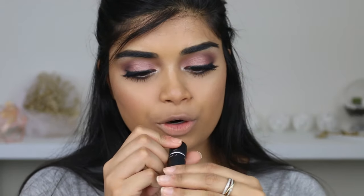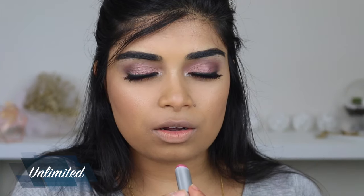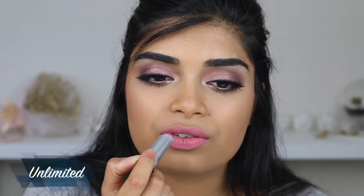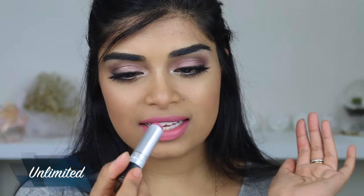Next up we have a Pro Longwear Lip Cream in the shade Unlimited. It's more of a berry pink shade. It looks kind of streaky on me — I think it's because my natural lips are so much darker. I would wear a lip liner with it because it's not that opaque. I'm also not really a fan of these warm pinks, but once again this is Unlimited.